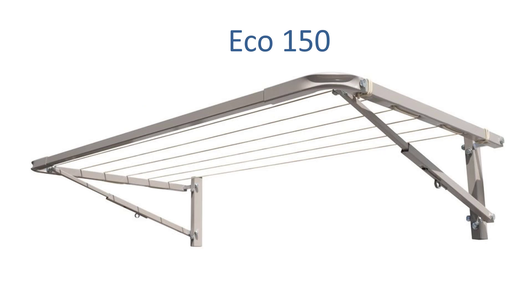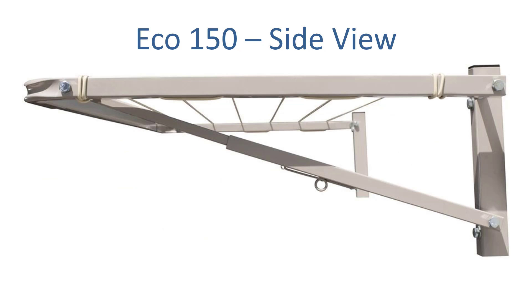The Eco 150 is one of the clotheslines we recommend for this 150 centimeter wide spacing. This unit is 150 centimeters wide and is available in a number of different depth options, which is the distance out from the wall. This is the side view of the clothesline, which is a full Australian-made steel clothesline. You can see all of the brackets against the wall are solid steel and the side arms are full steel as well. Virtually the only plastic component in this clothesline is the cord itself.